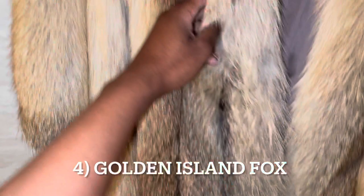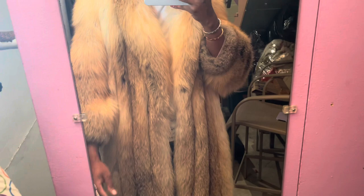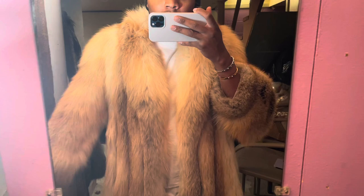On the fourth coat we have the golden island fox, long length, with a cashew brown interior. This has to be the third best fur coat in my collection — the golden island fox is amazing. I need to brush it off a little bit since it's been hanging in the closet, but just shake it off and let the hair naturally hang down and it gets back to its normal shape.